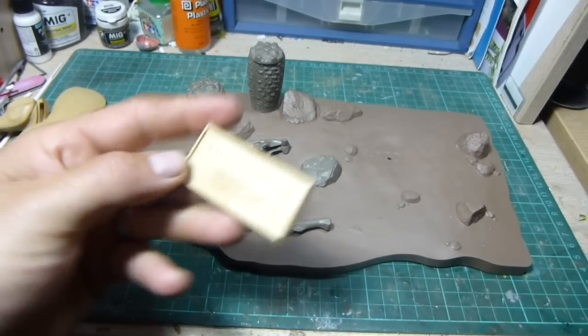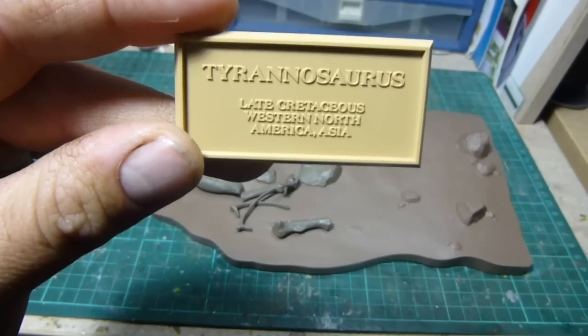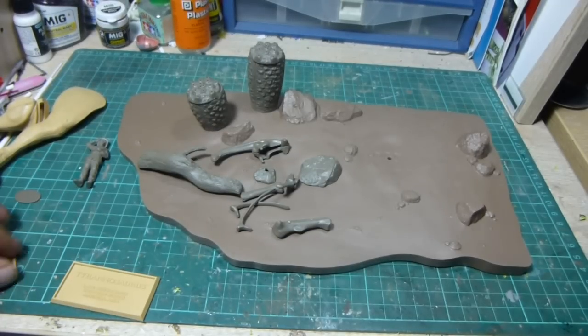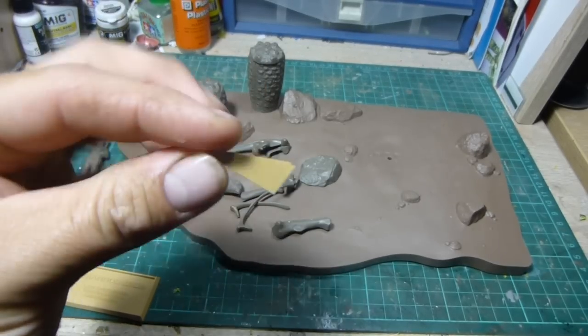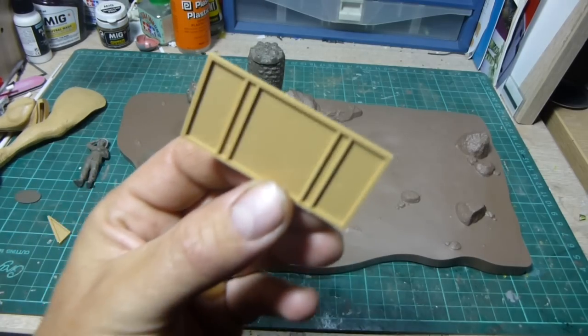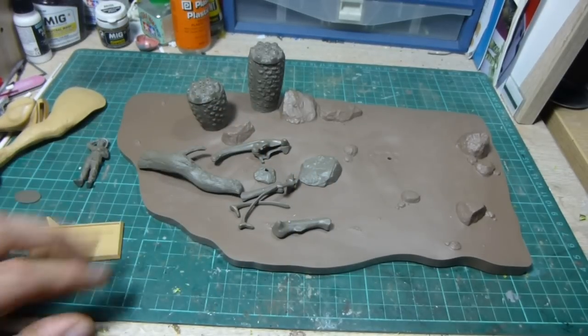And lastly, the nameplate — Tyrannosaurus, Late Cretaceous, Western North America and Asia. And it also has these little wedges that just go in behind the nameplate so you can mount it on your base.